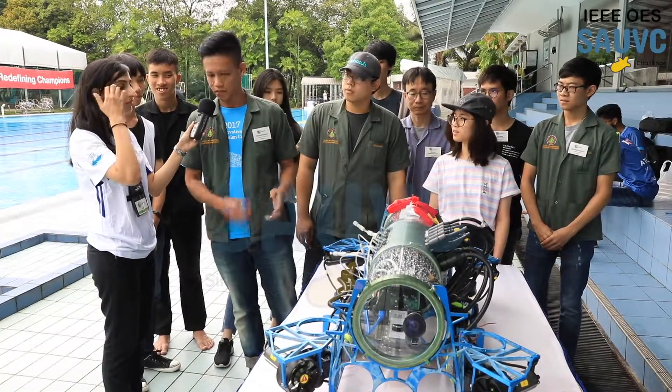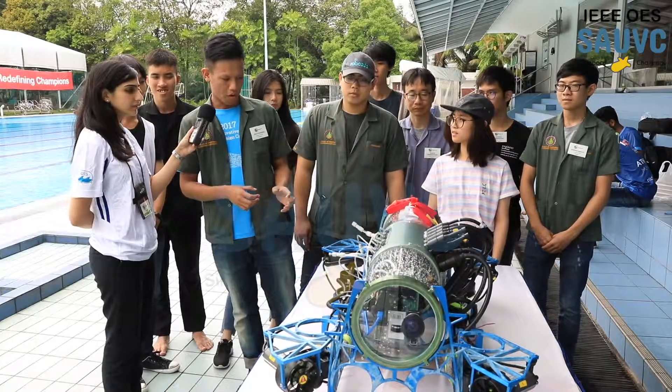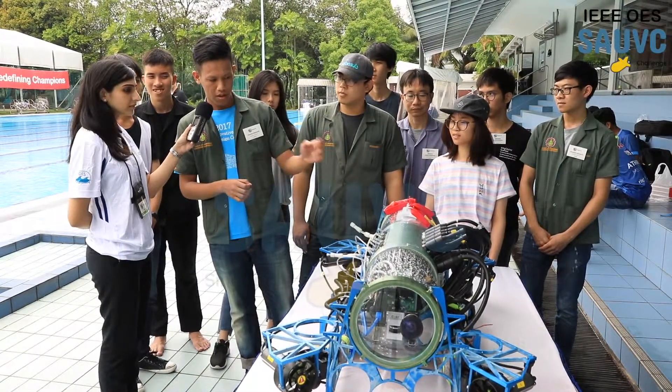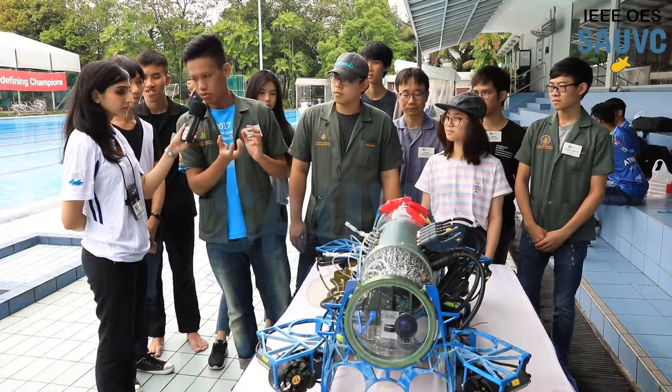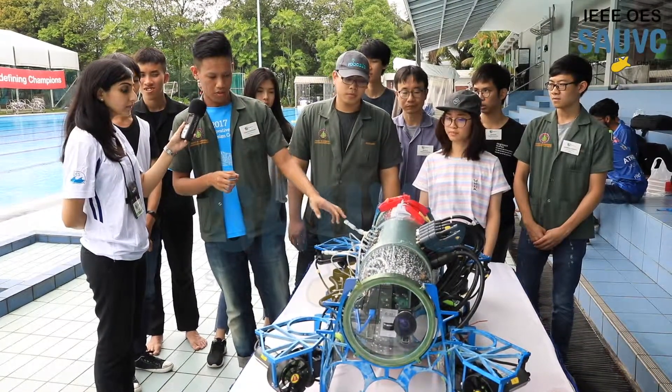This competition has this task, and for this competition, we use CO2 gas for this mechanism.